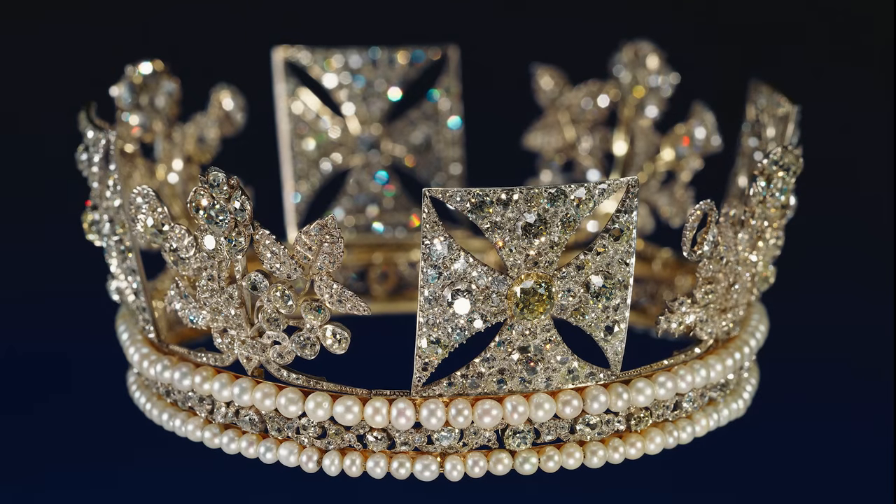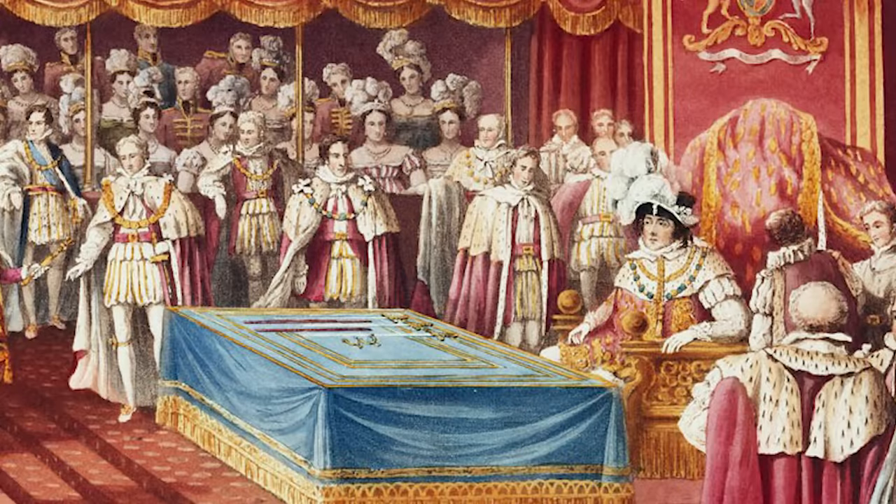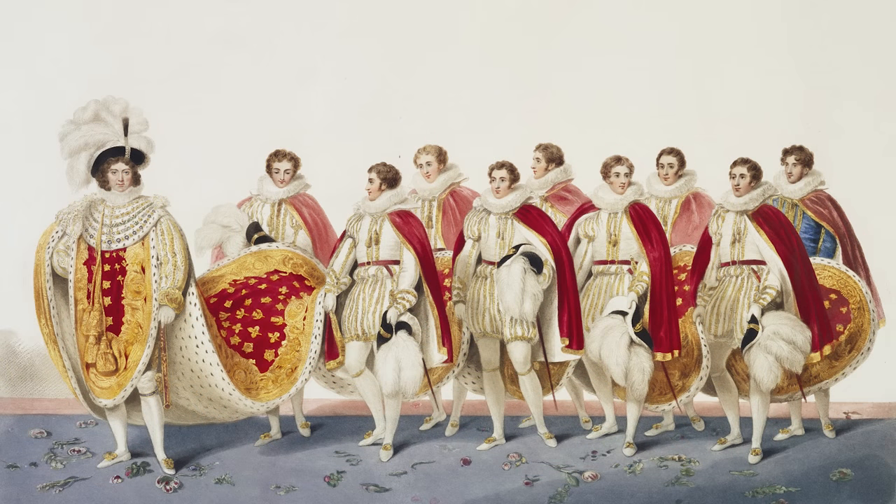What is astonishing is that this wonderful object was not made for a queen at all but for a king. It was one of the extravagant commissions ordered for the lavish coronation of George IV in 1820. It was used at his coronation and was set on top of a large velvet Spanish cap plumed with ostrich feathers, which he wore in Westminster Hall before the coronation instead of the traditional cap of maintenance, and as he puffed and sweated his way from Westminster Hall to the abbey in his coronation procession in 1821. The diadem was made by the royal jewellers Rundle, Bridge and Rundle.